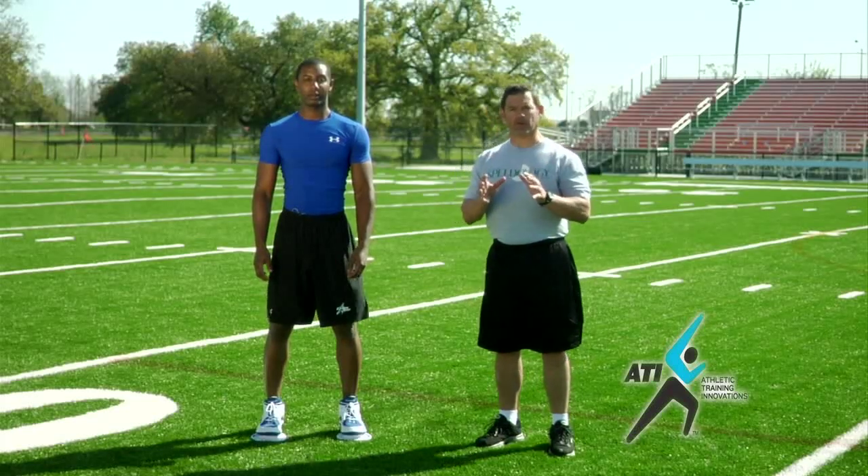Jamal's going to demonstrate for us a maximum vertical jump. The key to maximizing your vertical is not just to explode from the lower body, but to also fully incorporate the arms into the movement. To start, in a ready position, his hands are about nose level, forehead level.